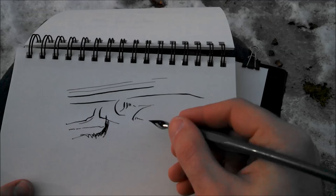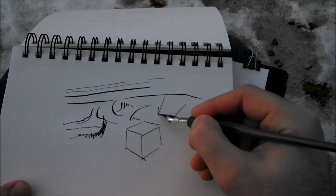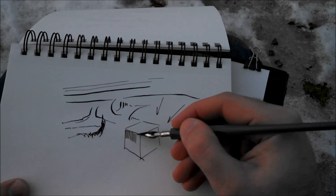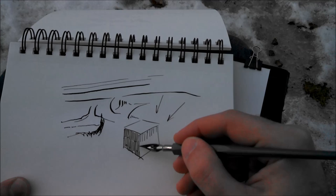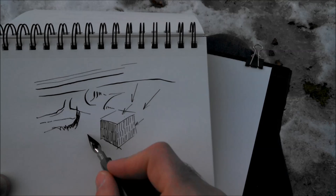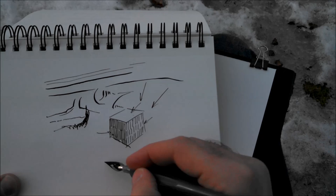You can also use spacing to show light and dark. If you have a cube with light coming from one side, the top is in the light and one side is in shadow. By keeping lines about the same weight but spacing them out — wide spacing for light, close spacing for dark — you can show light and dark using just black ink.